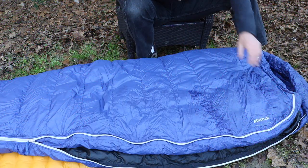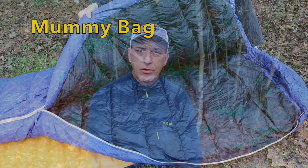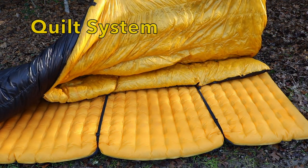The mummy bag is kind of like a cocoon compared to a quilt, which is more of a blanket. What they do is reduce the mass of the mummy sleeping bag by basically cutting a part out of the bag, which reduces the mass, reduces the weight, and lightens up that part of your kit.